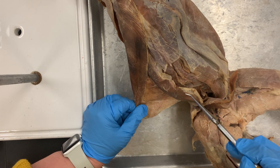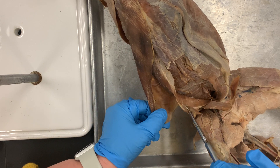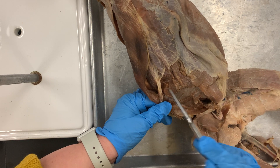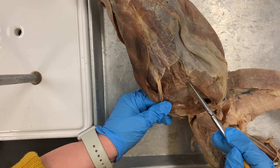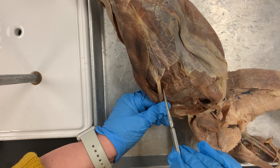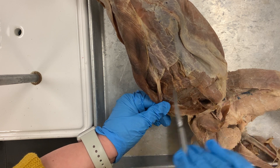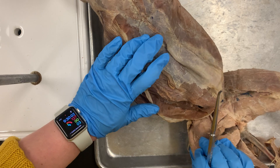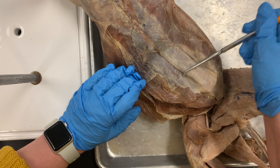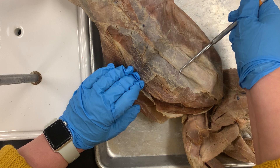Number seven is your internal oblique. Number nine is your transversus abdominis, which is super deep — there's intestines behind this and it's transversely striated. You know how muscles have striations? The striations for this muscle go transverse. Your rectus abdominis is number eight — that's this right here and it's the six pack. The kitty six pack, and that is number eight.